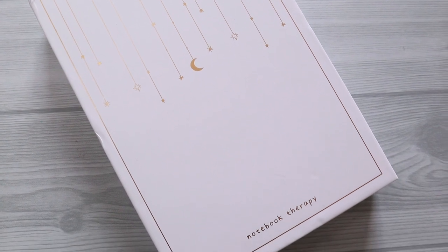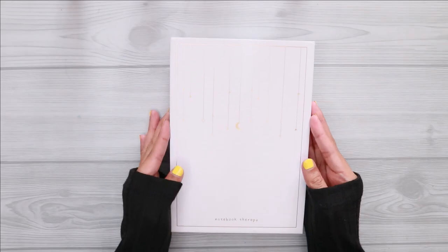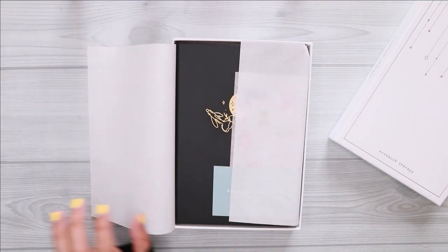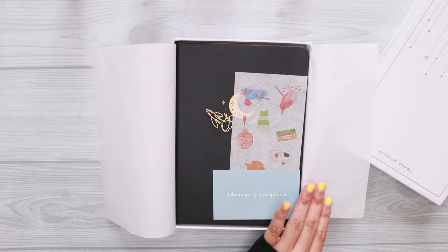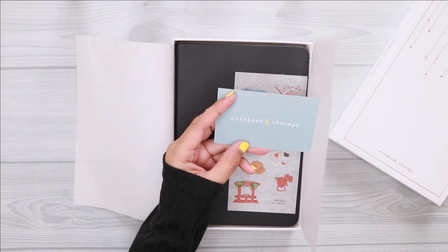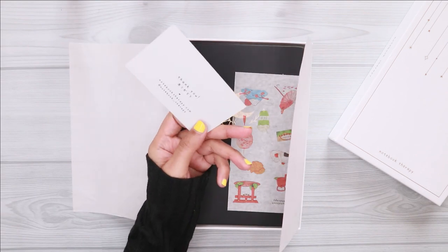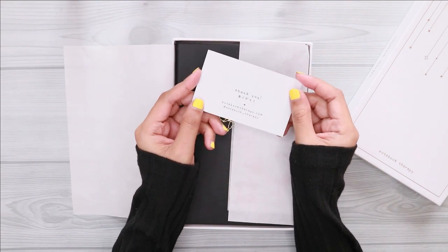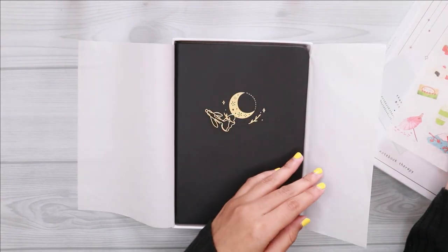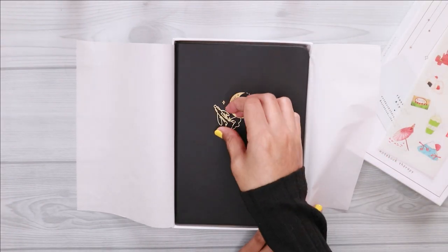As you guys can see from this video, this is the box that comes with this journal. Very simple design yet elegant and dreamy at the same time. I feel like it fits as a perfect gift for your loved ones or even for yourself. This journal also comes with some free stickers and a very cute paper clip.